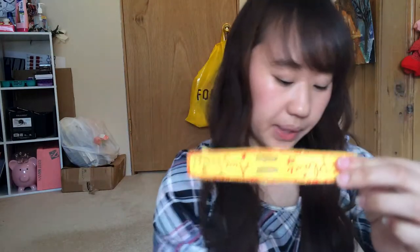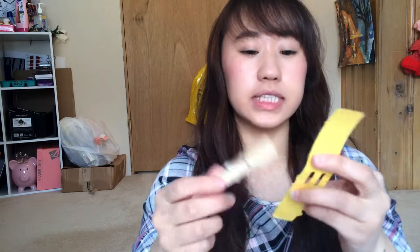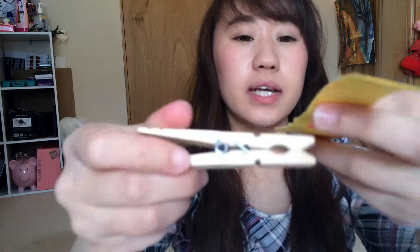Grab your plane sticker and your clothespin. You're going to stick the sticker in between here — it's a little tricky to show on camera, but I'll show you in the picture. You just need to put it right in there just like shown. This is the most difficult part of making the airplane, so grab your clothespin carefully.